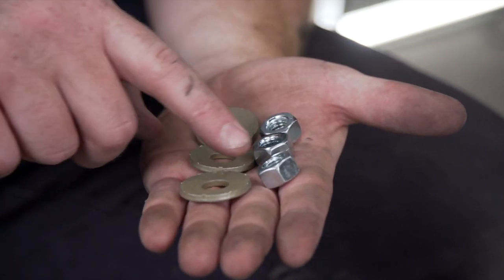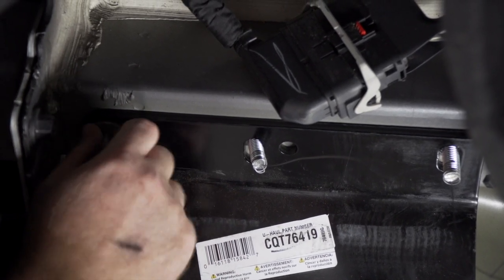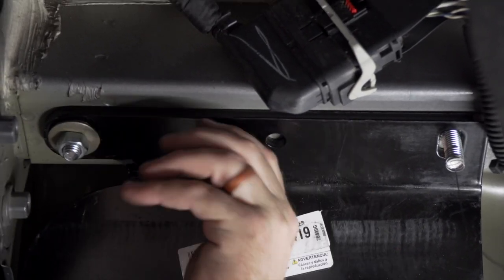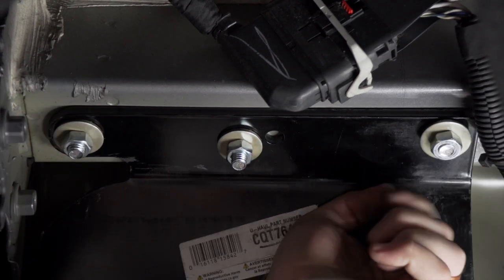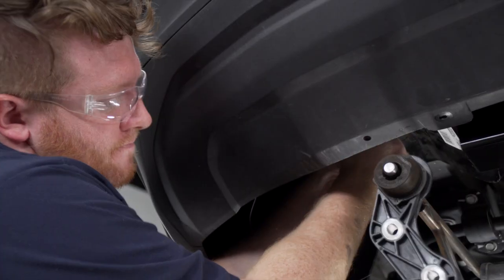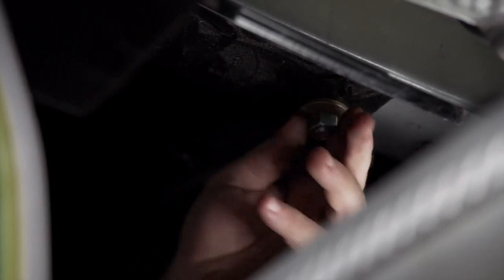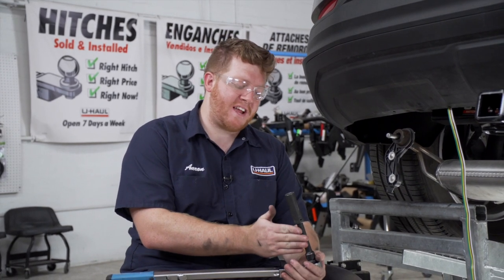Now we're going to remove all of our fish wires from the bolts and install our provided conical tooth washers and nuts, making sure the teeth on the washers are facing towards the hitch. We'll repeat on the driver side. Then we're going to tighten and torque all of our bolts to the manufacturer specifications using a 17 millimeter socket — it helps to have a five inch extension.